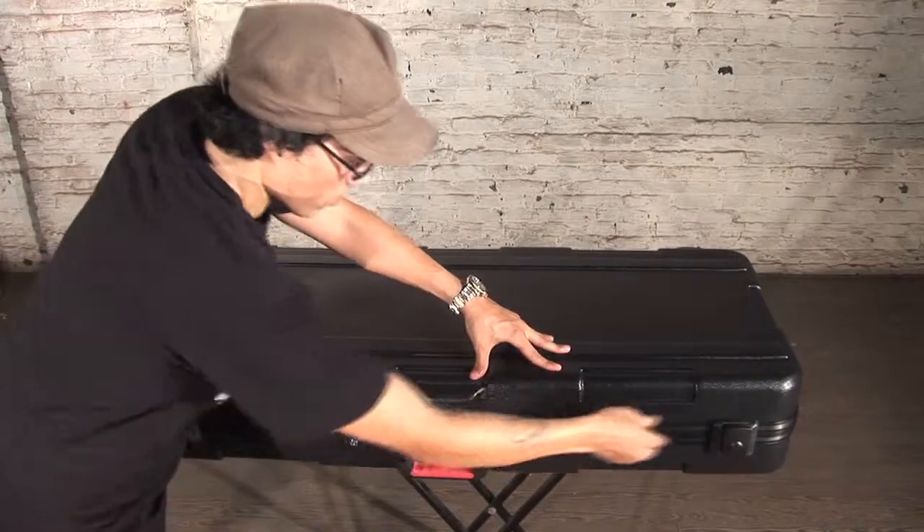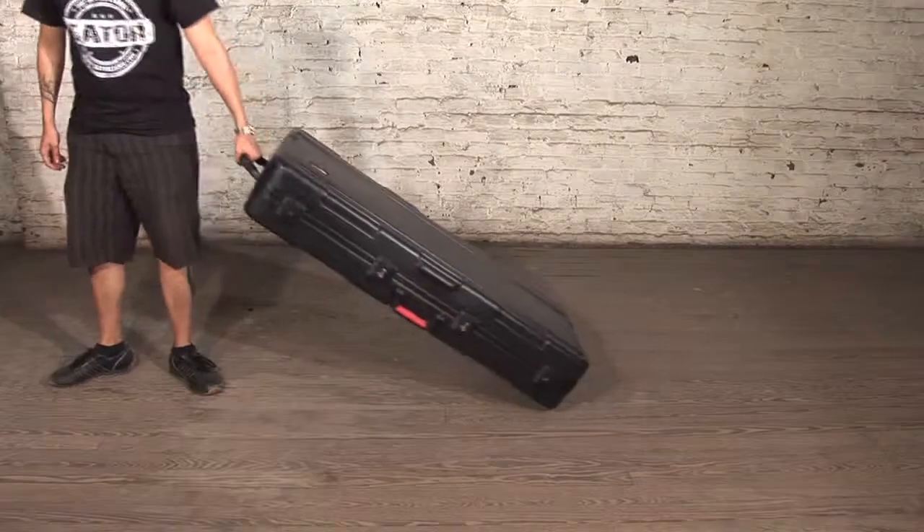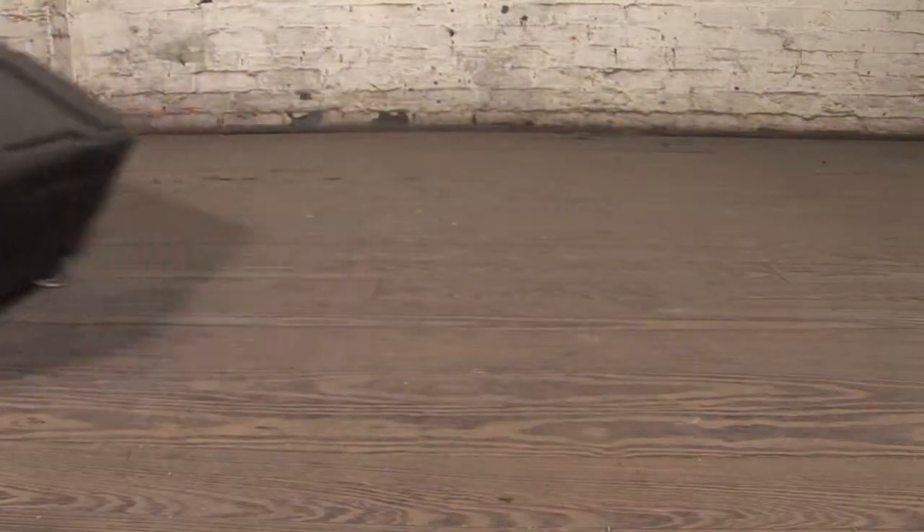Go with Gator for all of your instrument case needs. For more info on our entire line of high-quality products, please check out GatorCases.com.